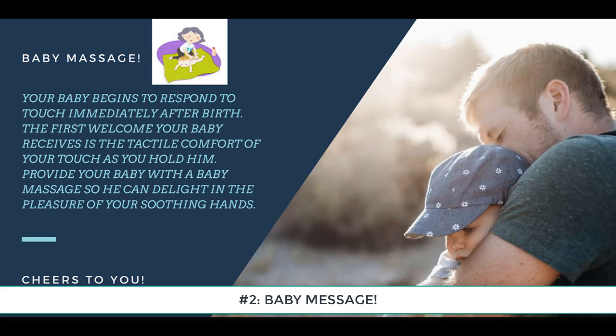Number three, instructions: spread a blanket or a towel on a soft carpet. Place your naked baby on the blanket on his tummy. Pour a little baby oil into your hands and rub your hands together to warm up the oil. Gently massage your baby from his neck to his shoulders, down his arms to his hands, down his back to his buttocks.